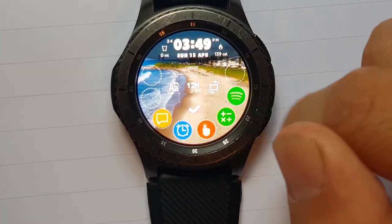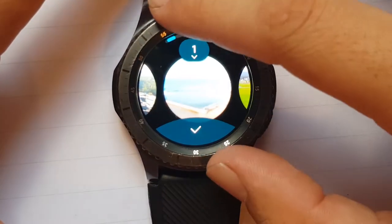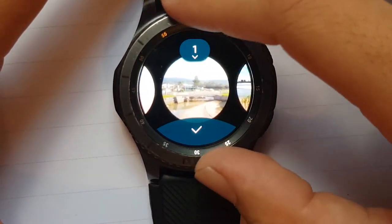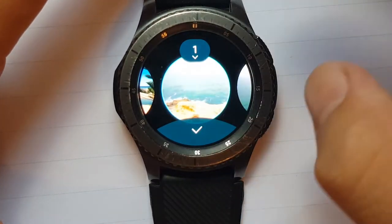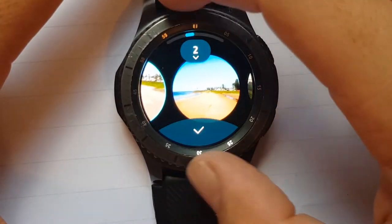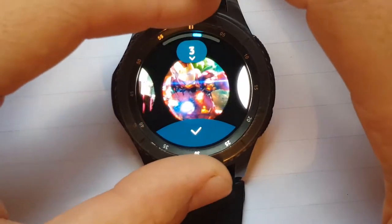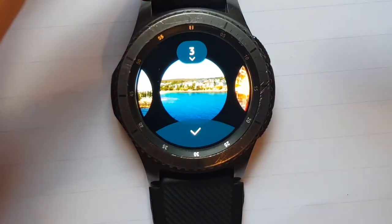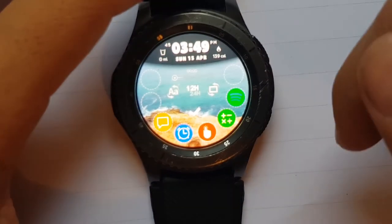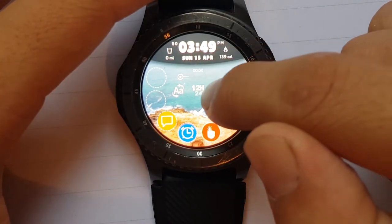You click this photo frame icon, it goes through the gallery and you can pick any photos. This is from when I went down to the beach. Go through, click whatever you like — any photos you like. Once you're done you click the tick. If you double tap on the photo frame...